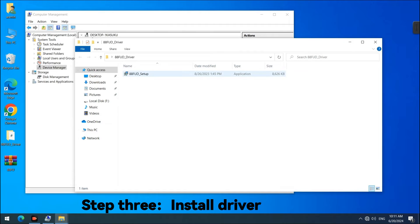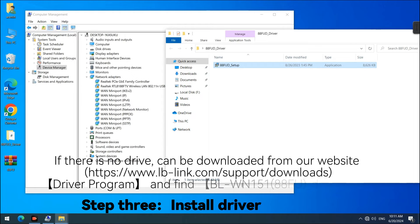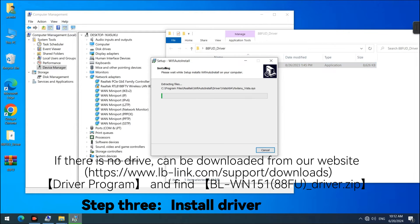Step 3: Install Driver. If there is no driver, it can be downloaded from our website. Open the Driver Program and find the WN15188FU Driver.